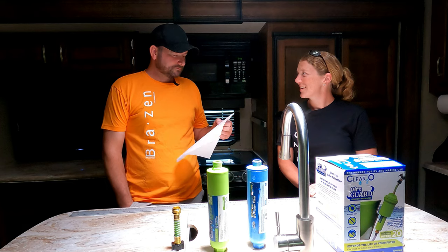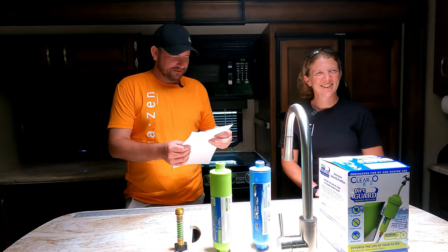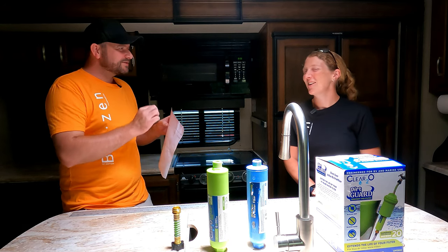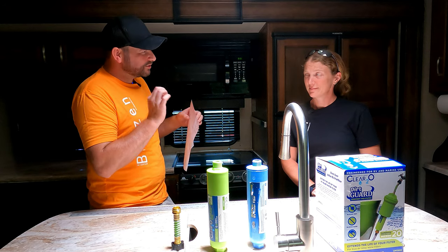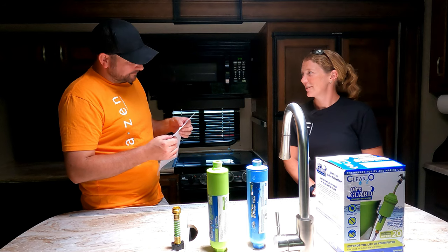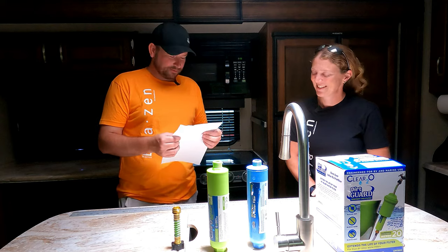A dust mite — slightly smaller than a grain of sand — is 195 microns, so both filters catch that too. A human hair: it's not the length, it's the width. Everyone has different thickness of hair, but the average human hair is 50 microns thick. I would have said 250 — they're not thicker than a grain of sand.